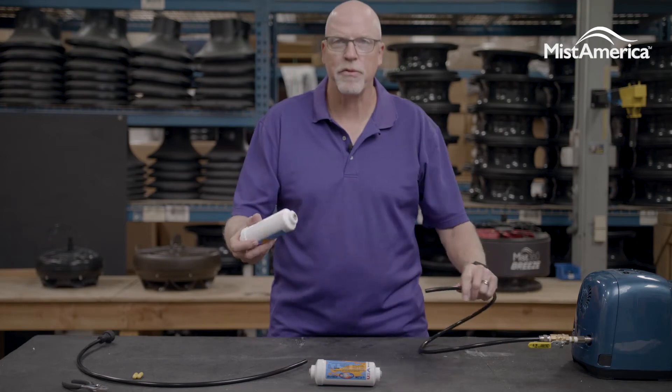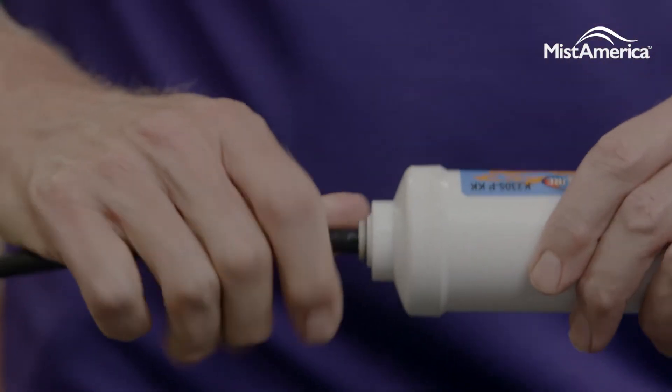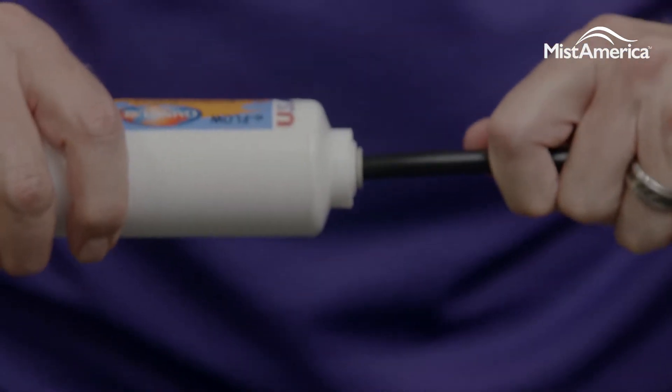Finally, making sure you have the flow in the proper order, you'll reinsert just by simply pushing in with pressure on both ends of the filter. You'll feel it lock in place and you should be good to go.